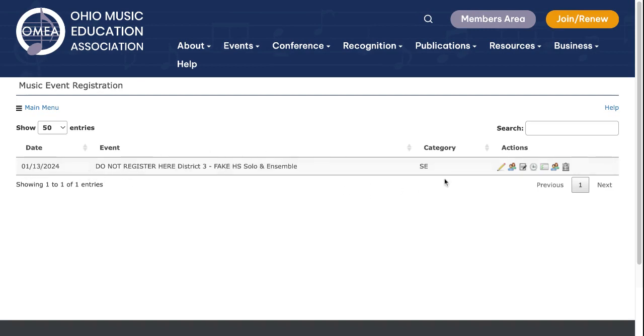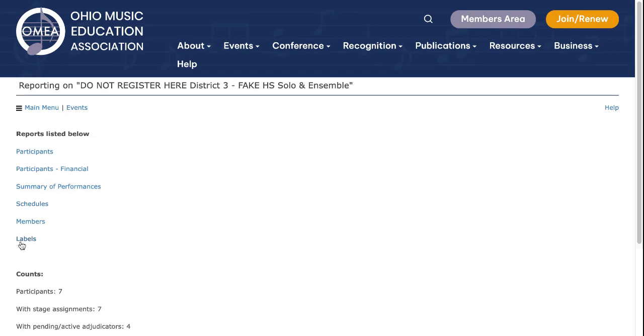So let's do the labels first. We're going to scroll over to the third tab marked Reports and you will find labels there.